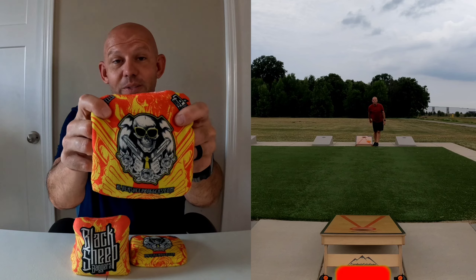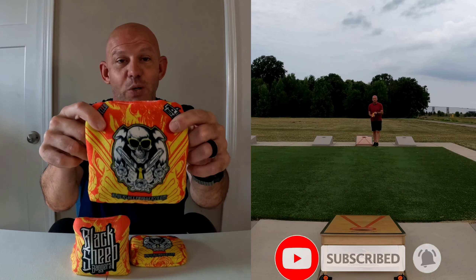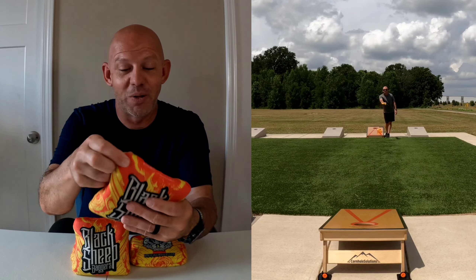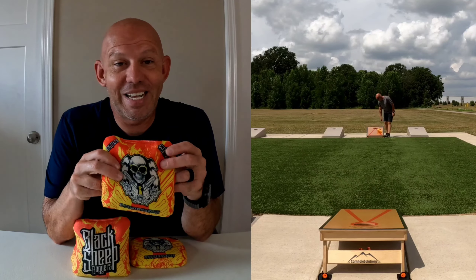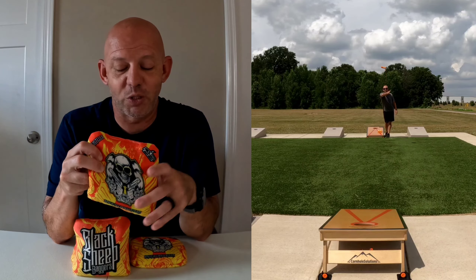This is the standard Costello design. I think it's really nice — I have no complaints whatsoever about that. On the backside of the bag, they put the Black Sheep Baggers logo, which is one of the best logos in the game. I absolutely love that as well. For me, this is a 10 out of 10 design. It's perfect, no issues whatsoever.